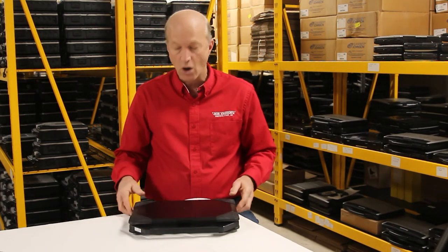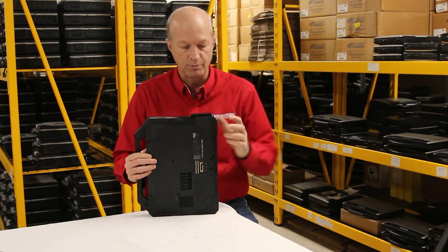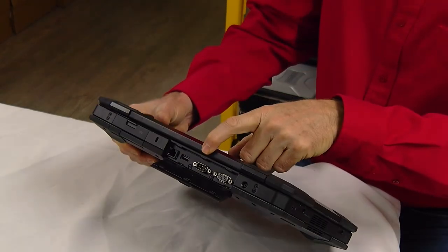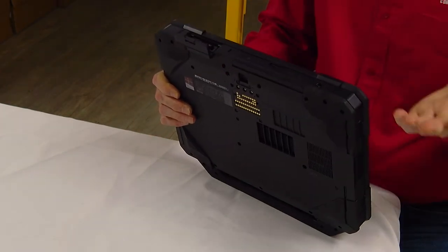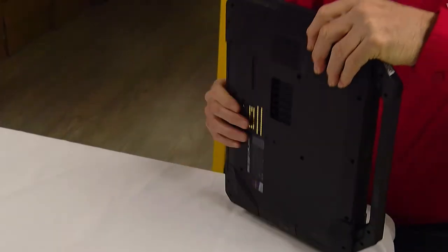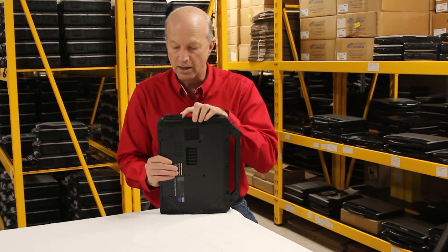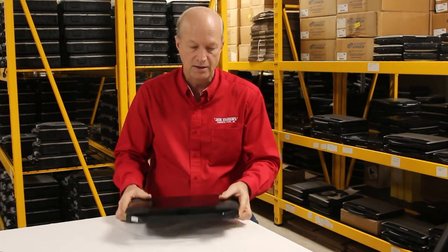Another nice feature is all the USB ports. This unit comes standard with four USB ports — you have two on this side and one in the back right here. You still have your legacy ports as well: the serial and your external monitor port. And over here, there's another serial port with your NIC port. If you like external monitors, you can also use an HDMI external monitor — the port is right here — and another USB port right there. This thing has got the ports you need to get the job done.